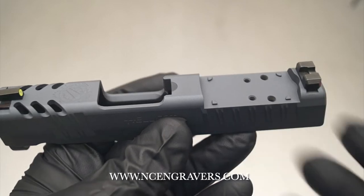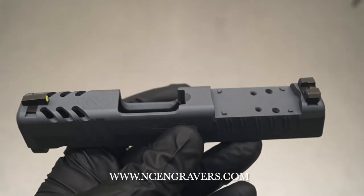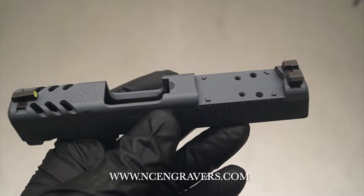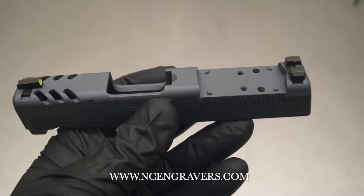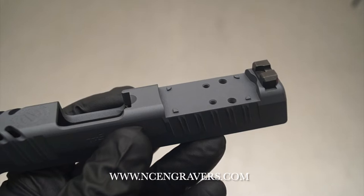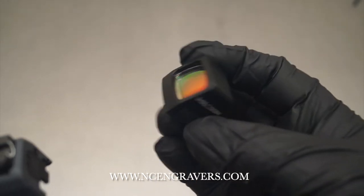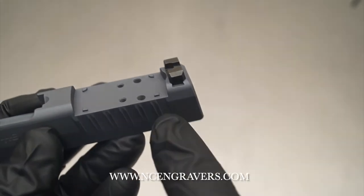Let's talk about if you have an OSP optic-ready model or you need an optic cut done — there are services offered for both. For the OSP optic-ready model, the slide comes from the factory ready to go for an optic. One issue we see a lot is that if you're running something like a Holosun 507k, the bottom of the optic does not have the two holes in the rear, and you can see the pegs here on the slide.